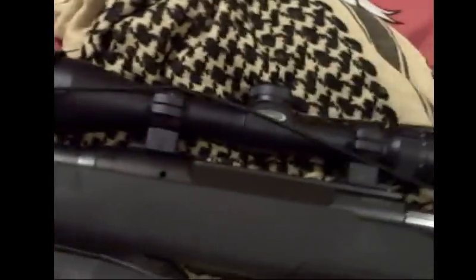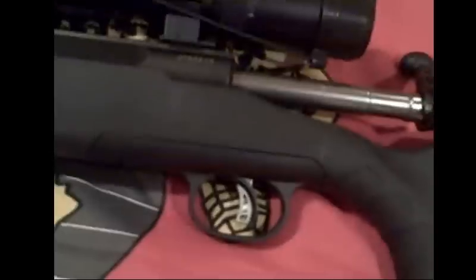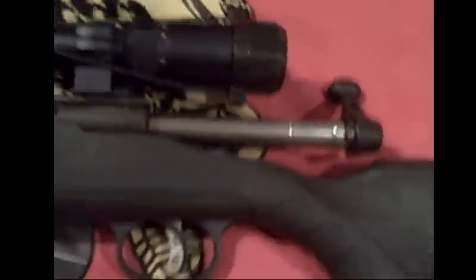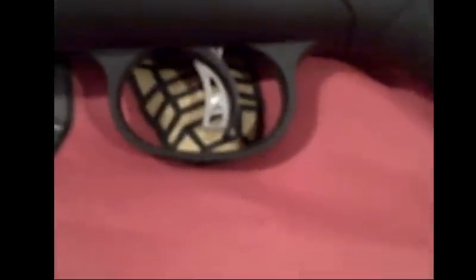Looking at the firearm, one thing I recognized about the Axis 2 is that it came with the AccuTrigger. The regular Axis does not, and I figured I could either buy that model and have to modify the spring to get the trigger weight I wanted, or get the Axis 2 with the AccuTrigger, which is of course adjustable.